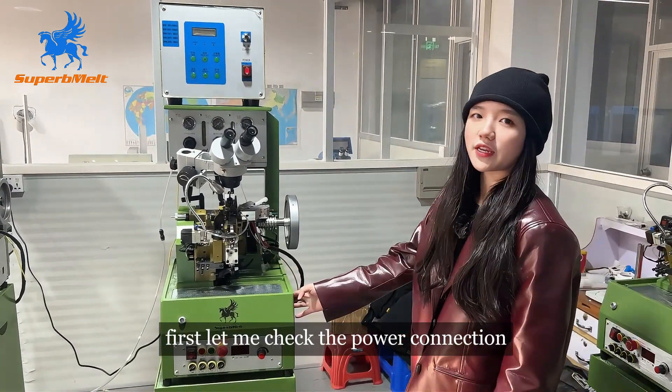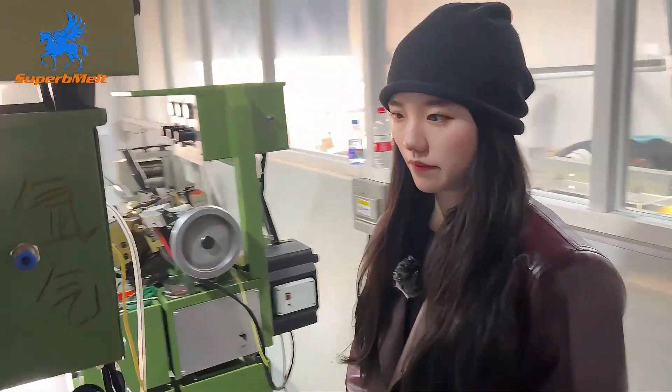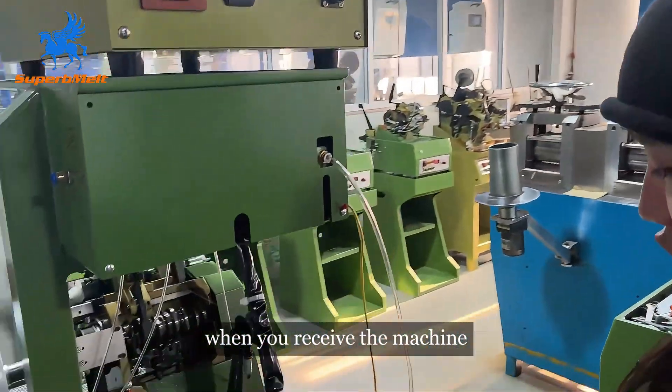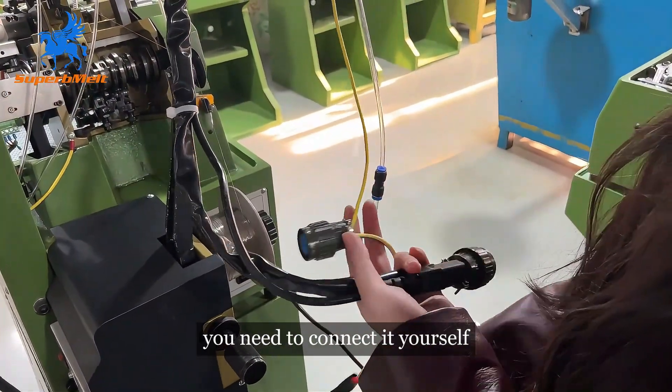First, let me check the power connection. When you receive the machine, these are all not connected, okay? You need to connect it yourself.